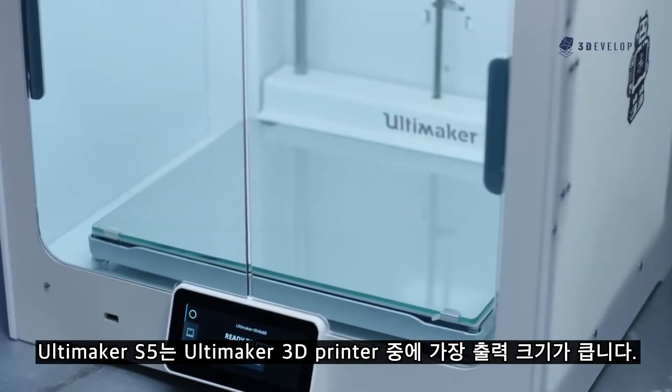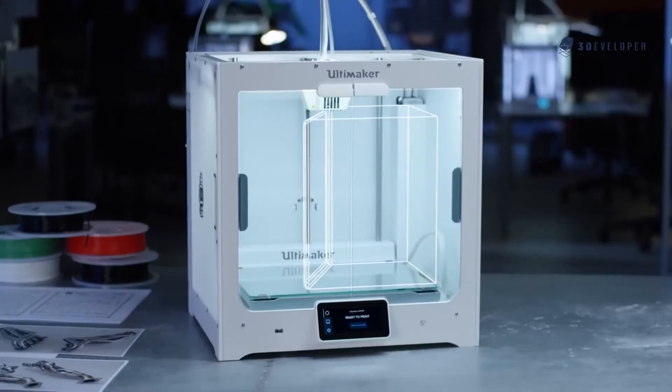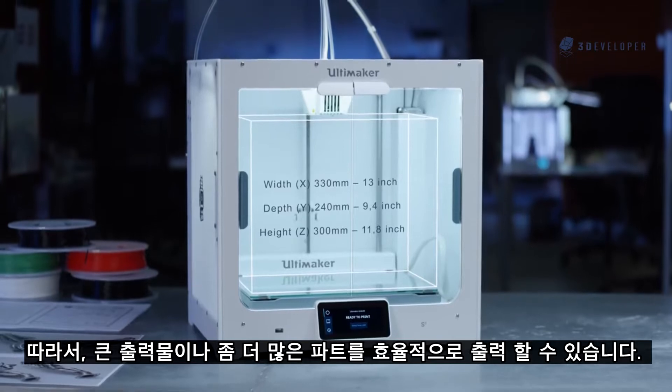The Ultimaker S5 features the largest build volume yet in an Ultimaker 3D printer, so you can print bigger models or put more parts on the build plate for maximum efficiency.